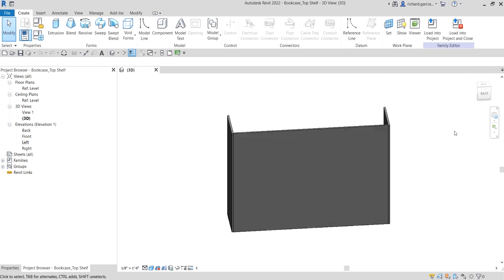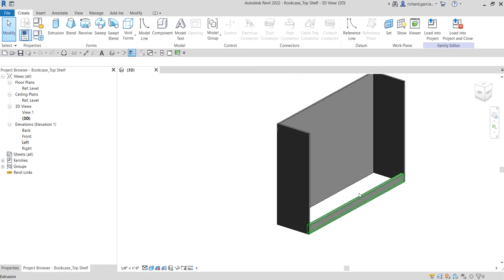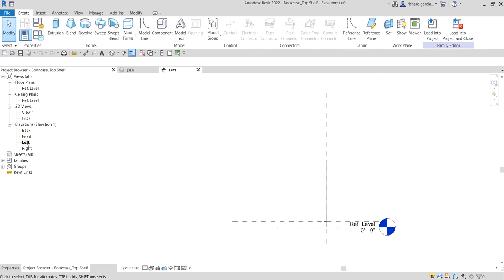When I create the 3D model I want to place it on the left side, so that's why I'm going to set my work plane on the left side. Let's start — I'm going to open the left view.